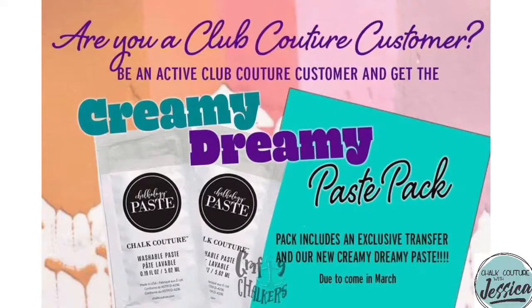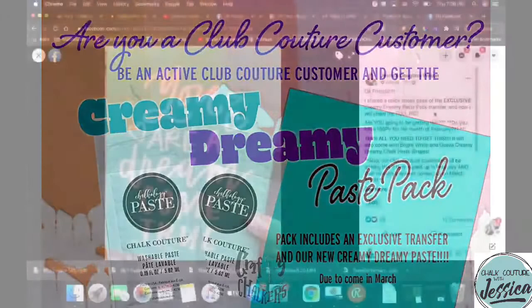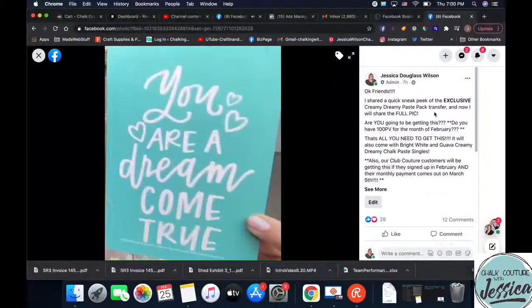Here it is — ready? One, two, three. 'You are a dream come true.' That is the size A transfer that you're going to be getting. Is it not the cutest? I'm absolutely obsessed with it. So if you are not in my Club Couture, you need to be ASAP. Register for it — the link is in the description of this video on both YouTube and Facebook. You only have three more days this month to get it done. I'm still on the hunt to get my last 10 Club Couture customers this month, so I would truly love it if you would become a part of my Club Couture family.